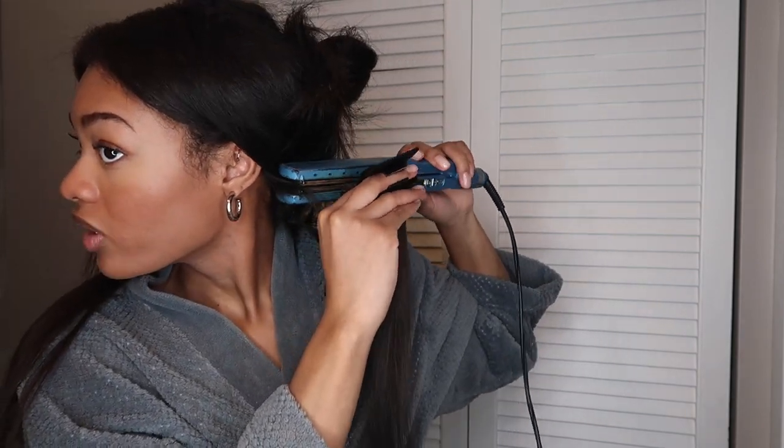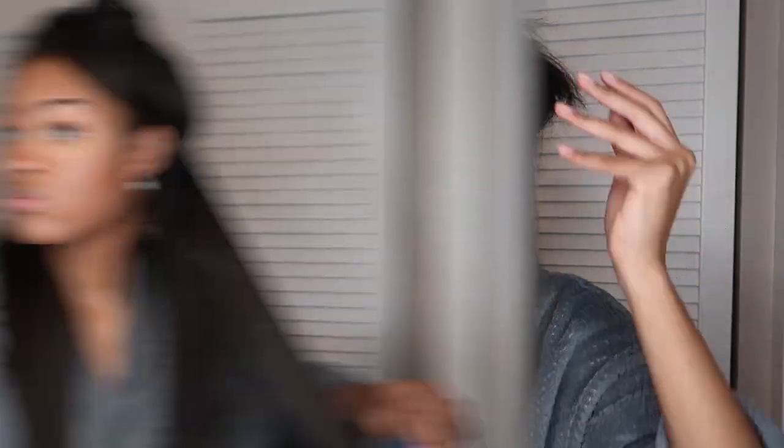I have my BaByliss flat iron here and it is on 450. I'll take the comb and just use my flat iron to chase it down. It's super easy. Here's after one pass. It feels like I'm going to be able to whip through my hair because I don't have to keep stopping to pick up and put down a comb — it's already in my hand, which is very convenient. The comb itself also serves as a heat protectant finger glove.